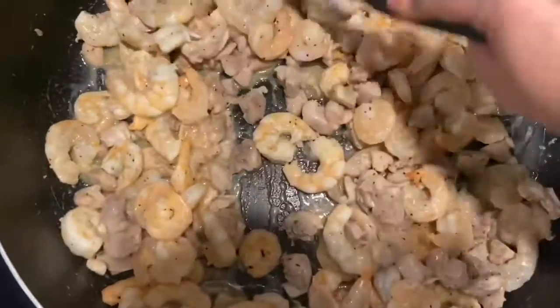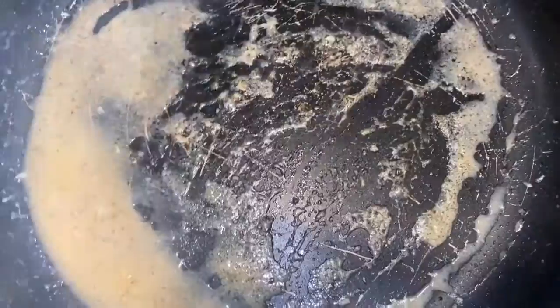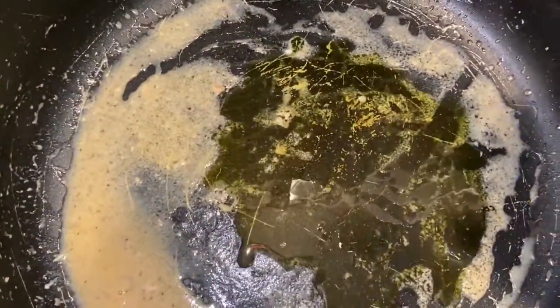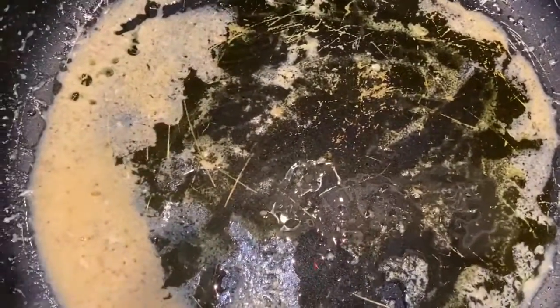Now we're going to saute our vegetables. We're going to put this in a different pan and add some more oil — using olive oil.